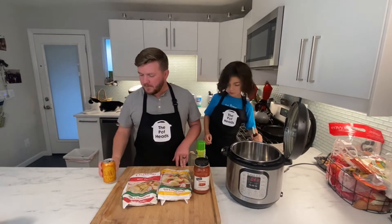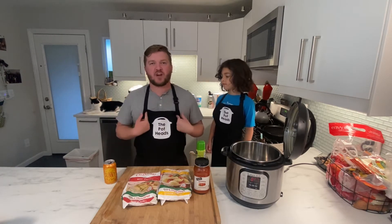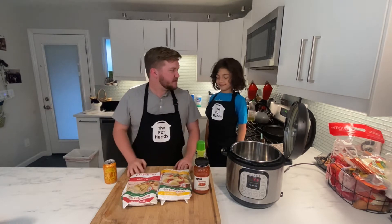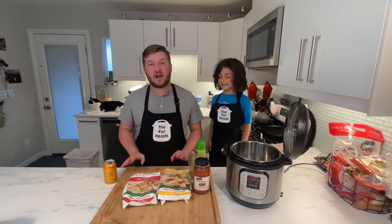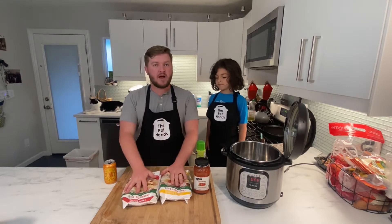Welcome to the Potheads! What's up, Potheads, welcome back to another episode. My name is Greg, and today we are making raviolis — but we're not doing anything fancy, we're using frozen raviolis.